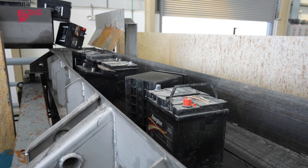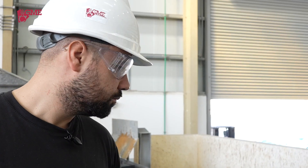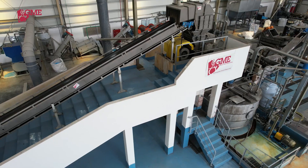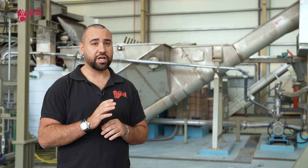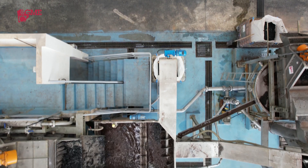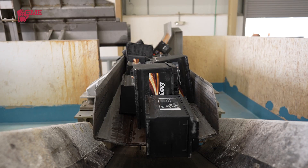Thanks to this process we can reduce waste formation, time, and cost. There is a unique component in the GME plant that achieves impressive results: our new hammer mill with the new T-shaped hammer, which can guarantee the perfect hammering of the ULAB scraps.